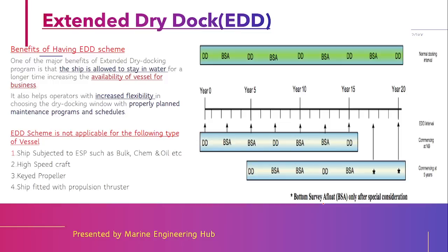Now let us understand why a company needs the extended dry dock scheme. Looking at a vessel's timeline from 0 to 20 years: normally, every two and a half years you do a bottom survey, and every five years you do a dry dock. So the sequence is: dry dock, bottom survey, dry dock, bottom survey, dry dock. In the first year the ship is manufactured, after two and a half years it does a bottom survey, and after five years it goes to dry dock.